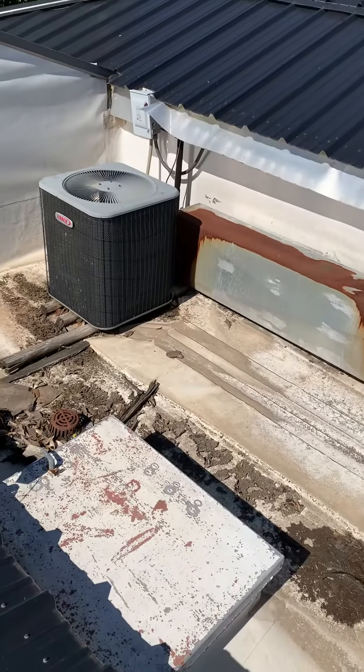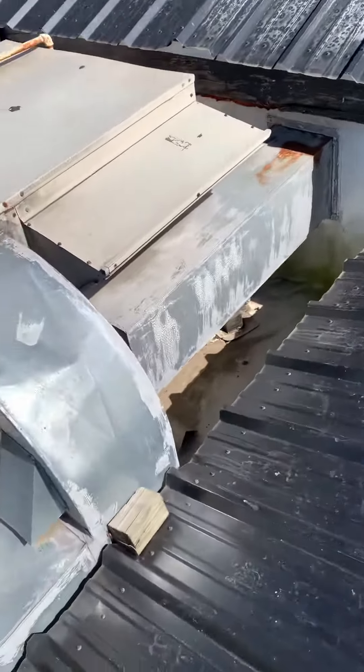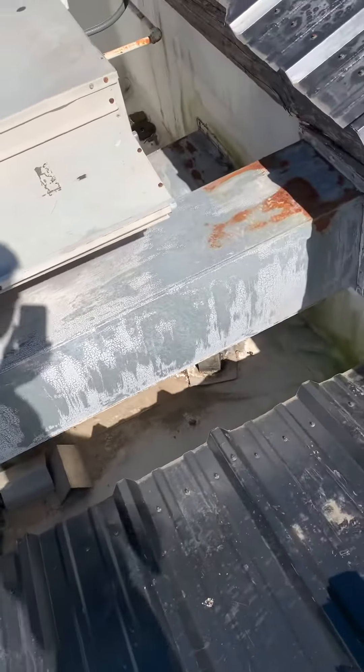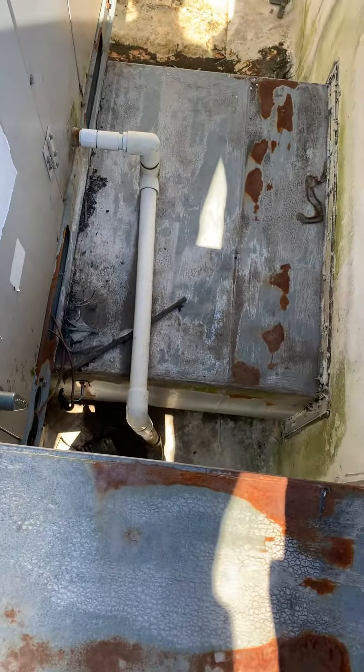This unit actually has an economizer coming in here for the return, and then we have ductwork actually coming into the base too, so we'll look and see what that's all about.